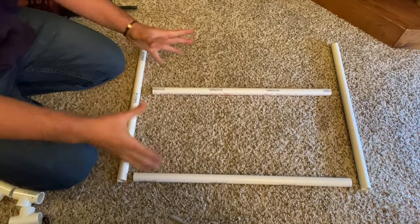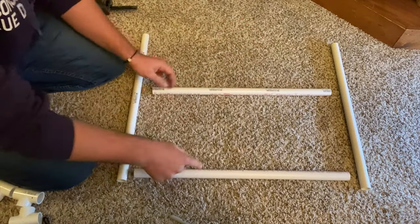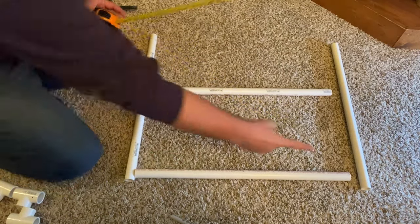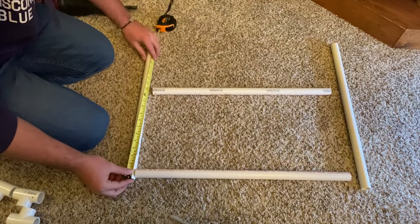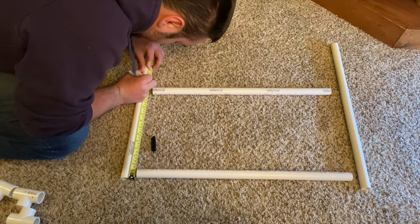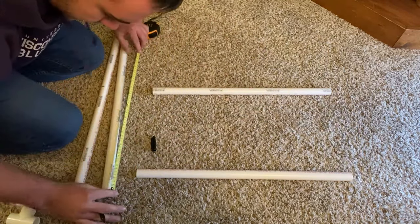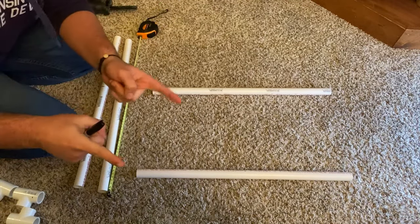Alright, to start off we're gonna build the base. I bought these here pre-cut to two feet, so we're just gonna leave this one and this one at two feet. And then these bottom ones we're going to cut 14 inches in here and 14 inches in from there. So just gonna mark 14 inches on that one and then mark 14 inches on this one. I'm gonna go cut them and be right back.